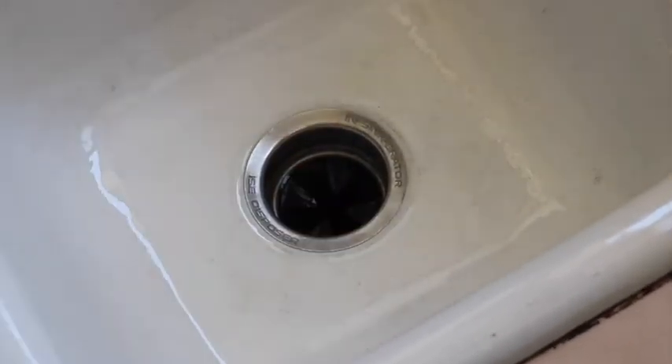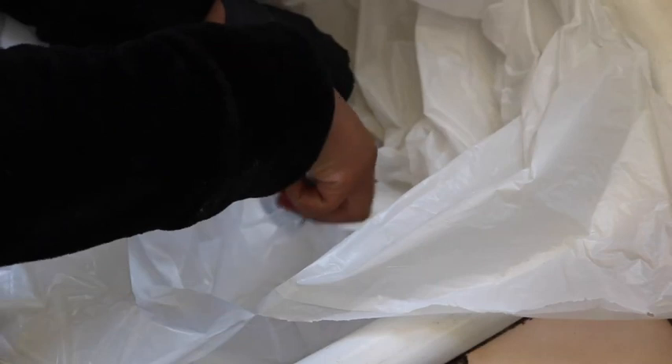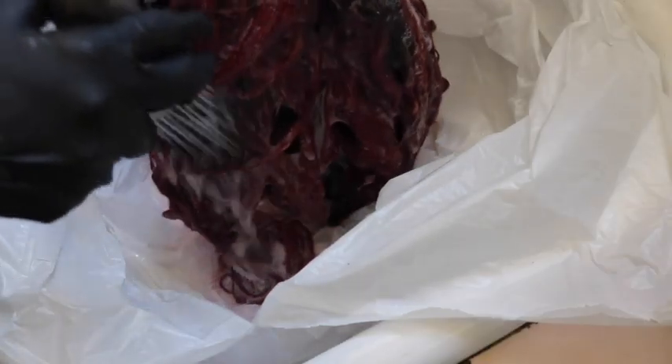Grab a garbage bag and place it directly into the sink, making sure it's covering everything. Then grab your scissors and cut a very small hole just to let the water drain out down into the sink. Then go ahead and wash whatever it is that you're trying to wash that has the dye.